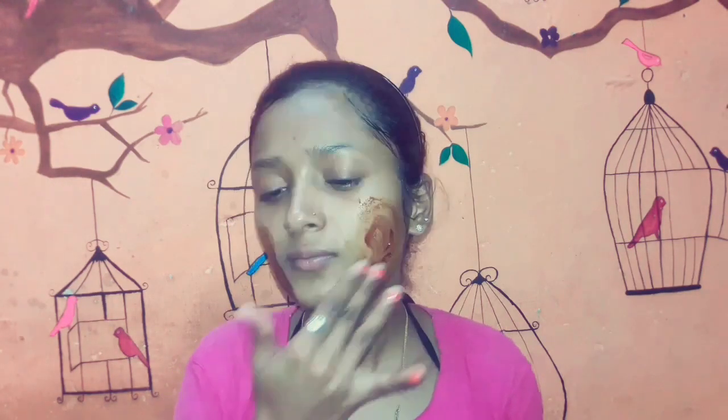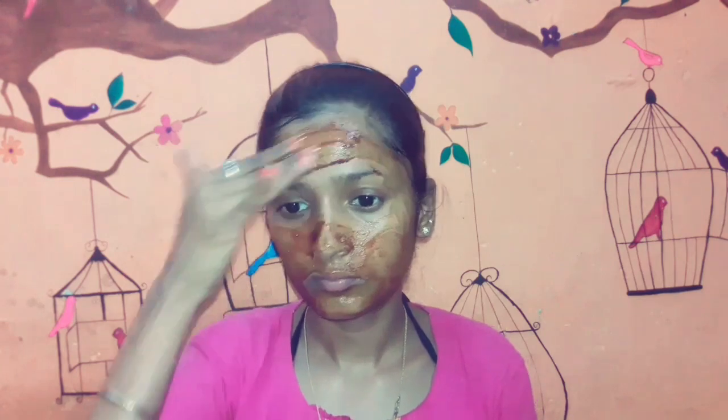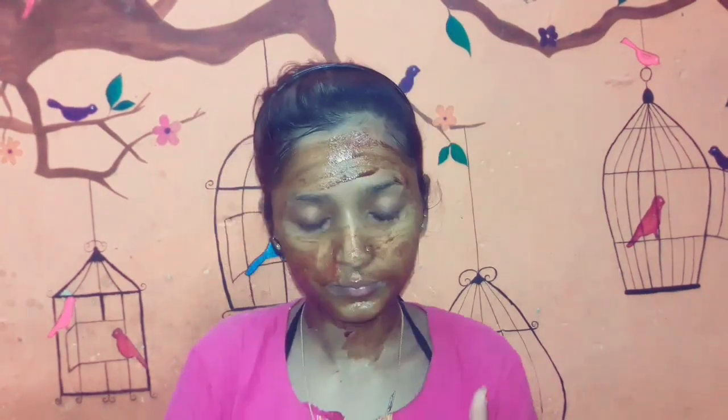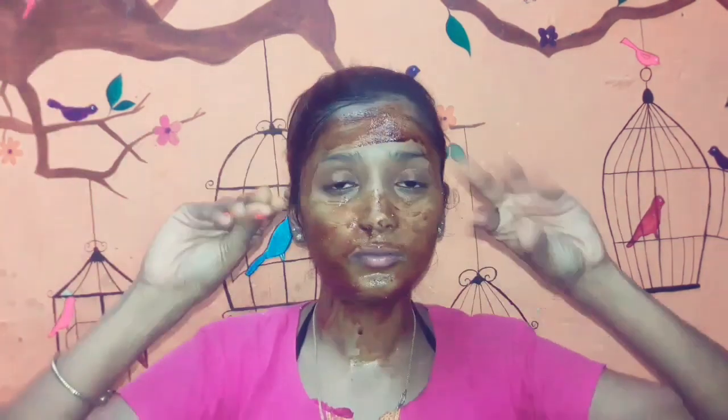I use this coffee face pack weekly once. I apply it all over my face — neck, forehead, cheeks. It contains coffee, aloe vera gel, and rose water. Coffee makes your face glow and shiny, turmeric removes sun tan, aloe vera gel keeps your face soft and supple, and rose water gives you a good skin tone.